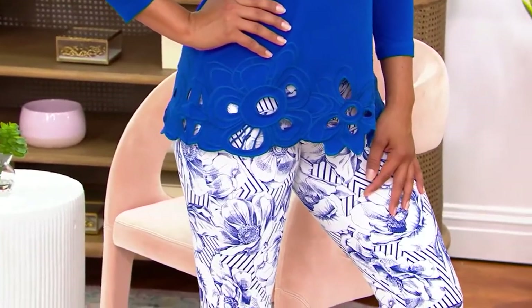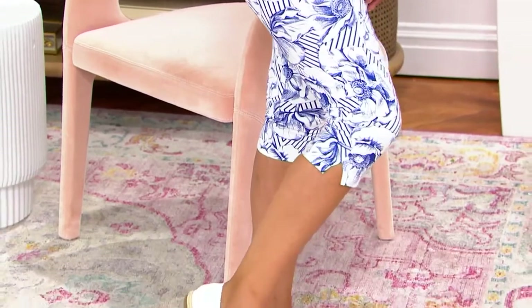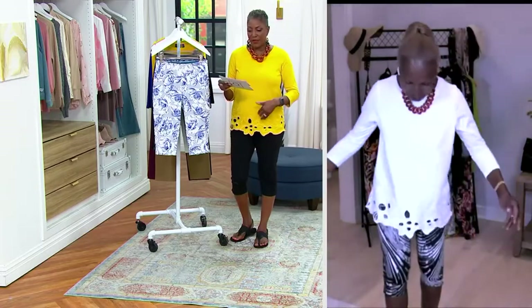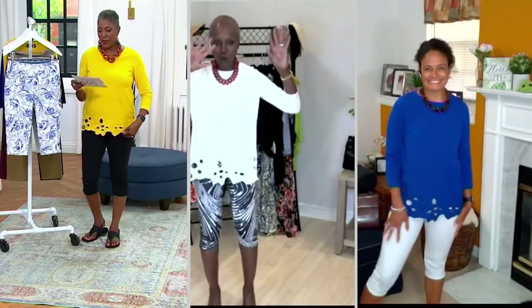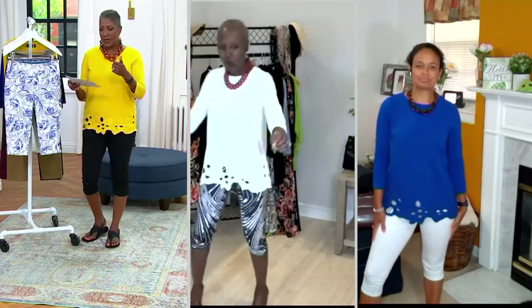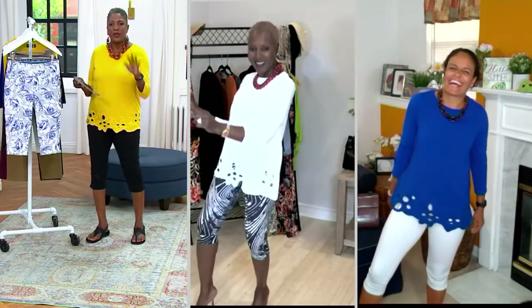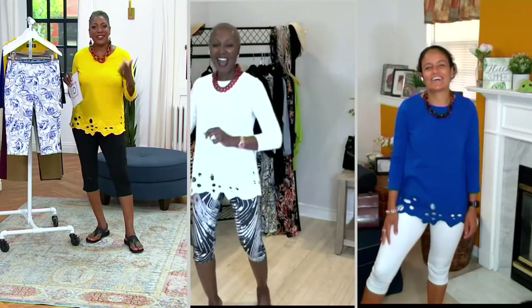You can play around with where you want these to hit depending on how long your legs are. Today is the first day we're presenting these at the sale price: $37.91, with four easy pays of $9.48. If you want more than one — a print and a solid — now is the time to do it.